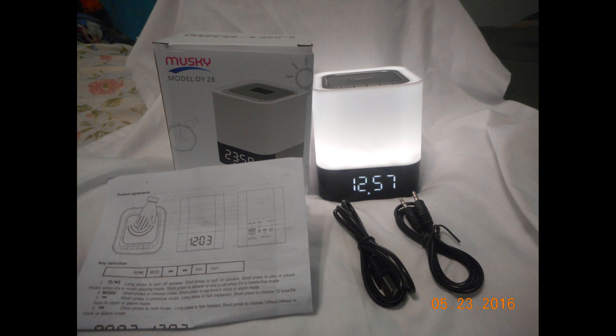This is what comes in the box: the speaker itself, an aux cable, a charging cable, and the instructions. I found the instructions to be very useful and helpful since it does offer an alarm setting, a standard clock, and other features like Bluetooth.